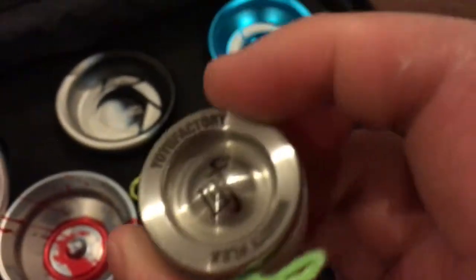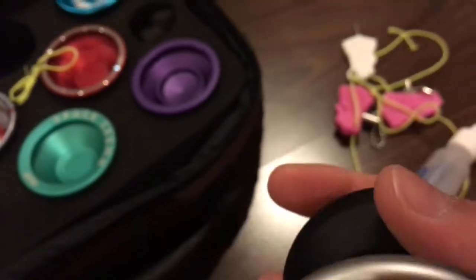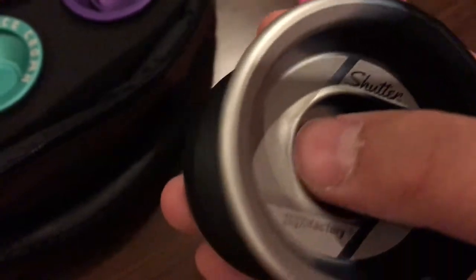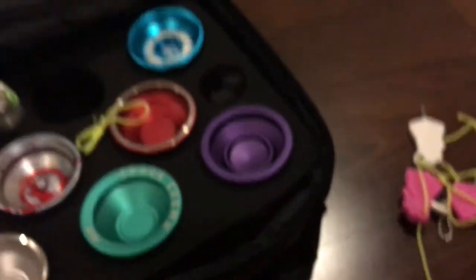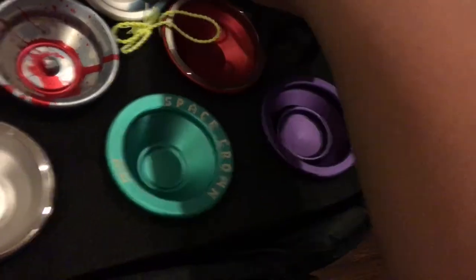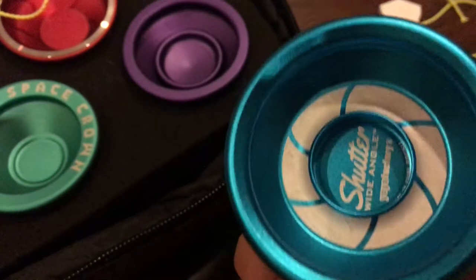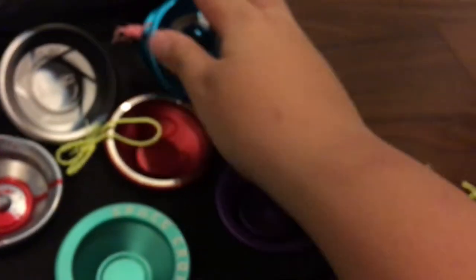I also have the Mighty Flea — my mom bought this in Japan ages ago. My most recent purchase, just three days ago, is the YoYoFactory Fade Shutter — the black and silver fade version. I love it. I'm also a Gentry fanboy so I got the Shutter Wide Angle too — I'll post it on my Instagram, link below. He hasn't used this one to win any contests yet.